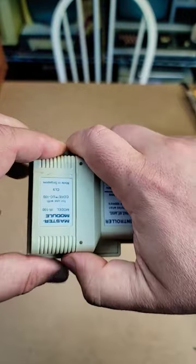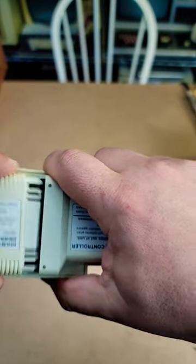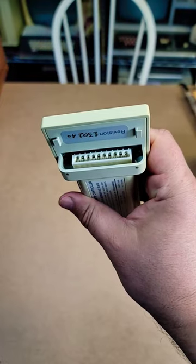Unfortunately, its firmware resides on volatile flash memory, which is backed up by a battery that long ago died.